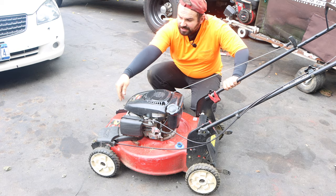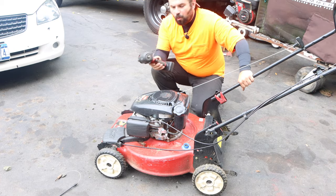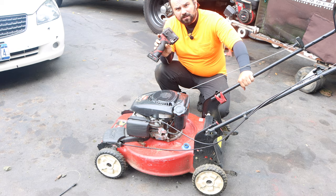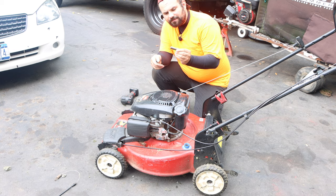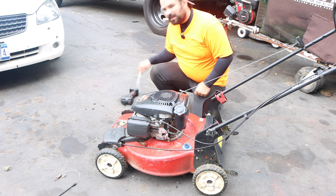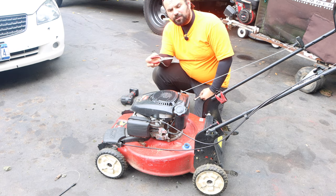Let's go over the tools that we're going to need for today. I'm going to be using an impact, my Milwaukee M12 3/8 tool. Anything will work. The most important parts are a 7/16 socket, 3/8 socket, small extension, and needle nose pliers.